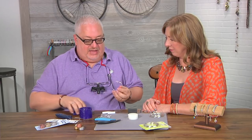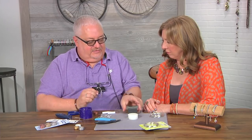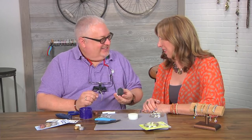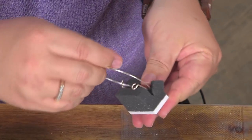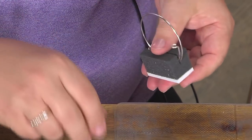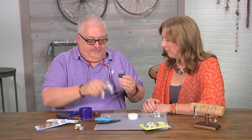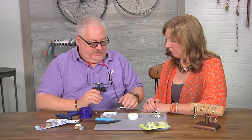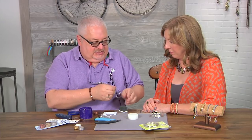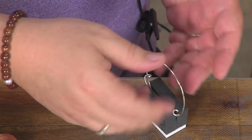Now we're going to add some texture to this. We're going to add it with some stringing material and use a fabulous tool that my dear friend Katie has invented. It has foam so that if you have beads on your work surface you can set them in there and hold it. It normally clamps down onto your work surface, but because we've got a thicker surface we're going to use a tacky mat — you just stick this down and it goes onto the inside just like so, acting like an extra hand to hold it.